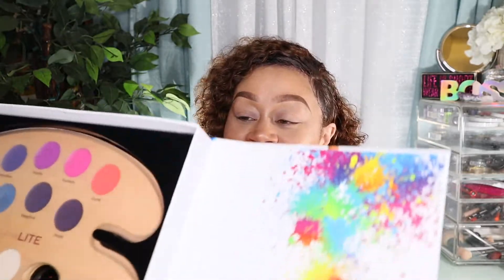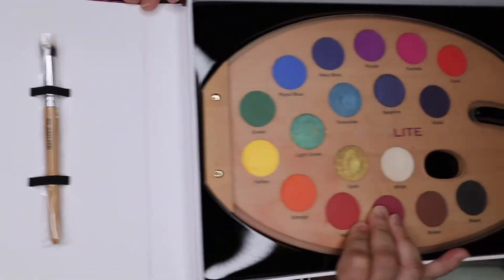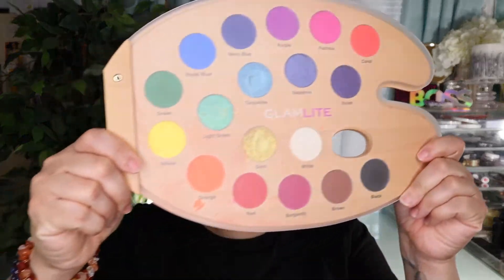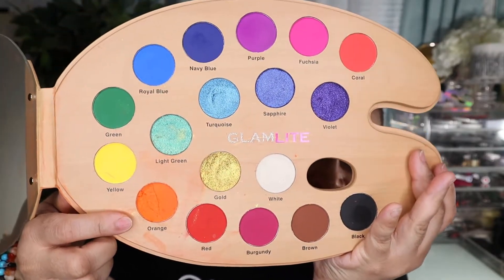When you open it up — and I'm not going to make the same mistake again because I'm going to hold on to the palette — it comes like this on the inside and the brush is over here, so you get a brush and a paint palette. This is how the palette looks once you take it out of the box. Let me try to wipe off some of this orange — I'm still devastated — but these are the colors once you open the palette.